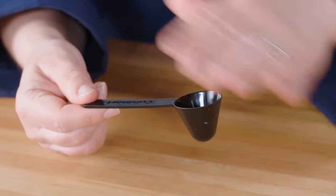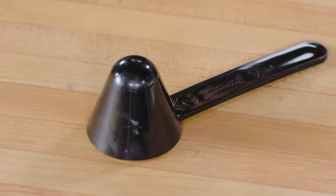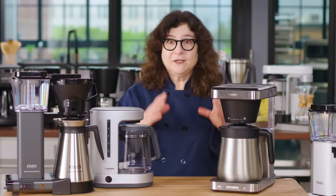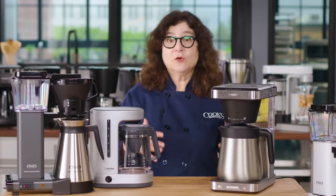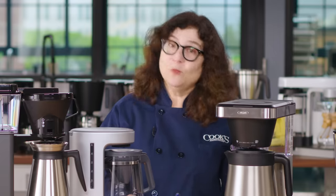By the way, skip the scoop. Most of these coffee makers came with ridiculously little plastic scoops. Ground coffees have radically different weights and volumes depending on how they're roasted and how finely or coarsely they're ground. If you want good coffee, buy a scale and weigh your grounds.